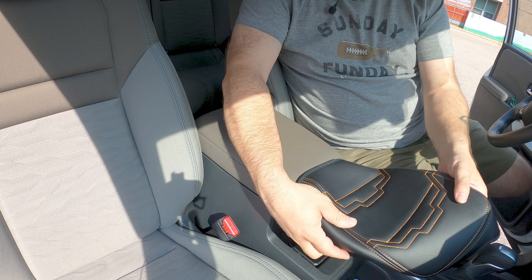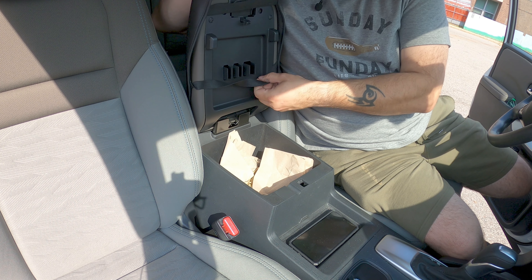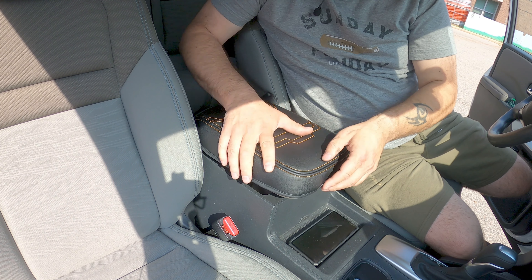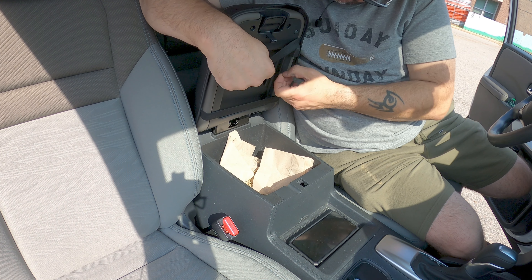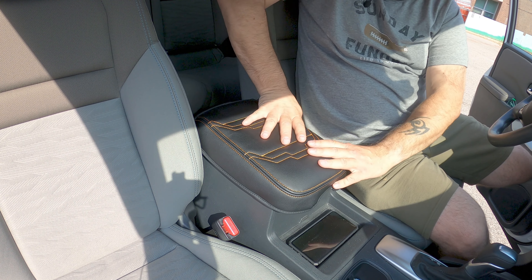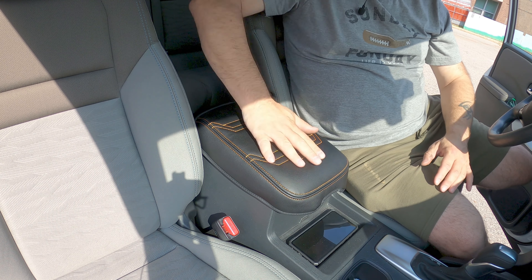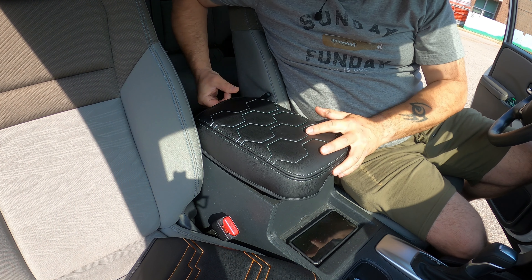Let me figure out which way it goes — that way. Now I like this. Let me make it all nice and neat. Look at that. Oh, that feels really nice — that feels better than just having the plain armrest. Slide it off real quick. You know, it's the little things that count.